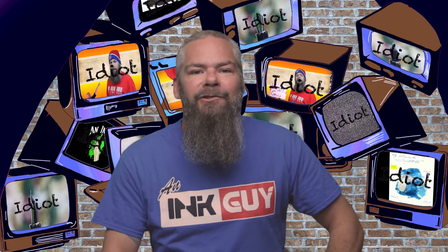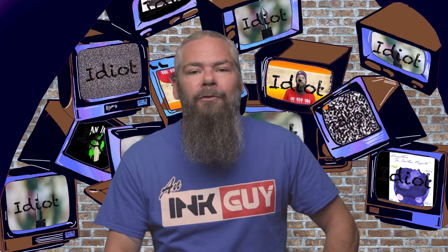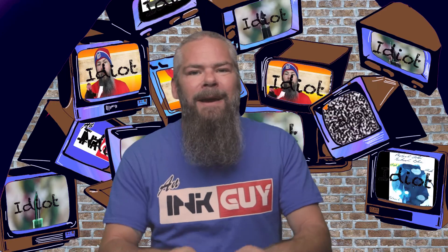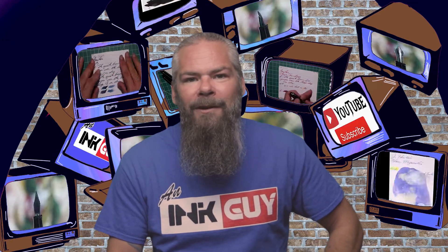In this video we're going to take a look at a shimmering turquoise ink by Diamine: Tropical Glow. There are timestamps down below so you can skip around, but if you have the time I'd appreciate you checking out the entire video. Down in the description is a link to the turquoise playlist, so if you wanted to find more you can find that there.